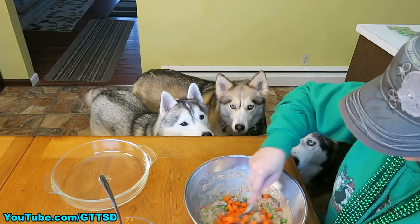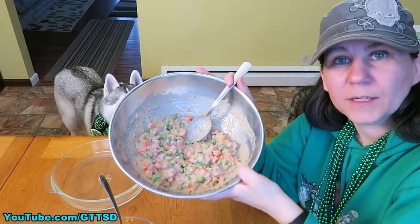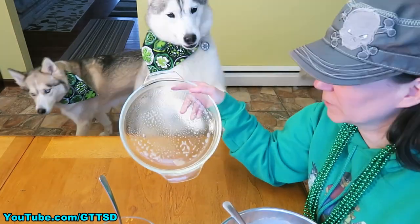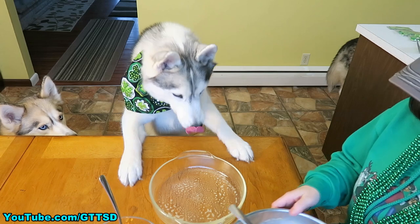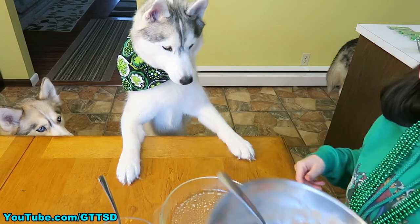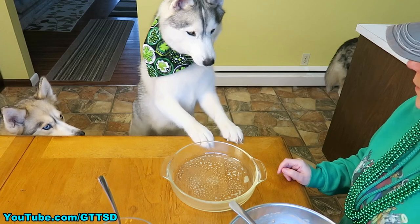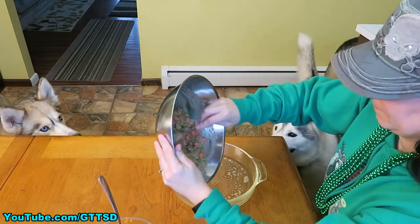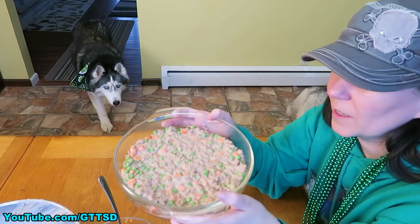We're going to stir this up and see what this looks like. That's about what the inside of your pie is going to look like! Once we have that all stirred up, we're going to layer it in our pan. I sprayed the pan with a little bit of non-stick cooking spray so that this stuff doesn't stick to the bottom. Now we're going to put this in! That's what it's going to look like when you get it all down in your pan.